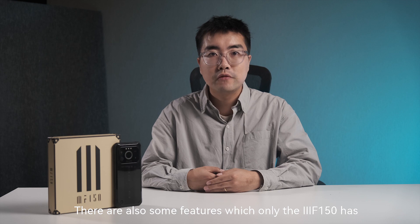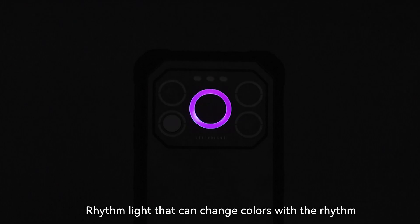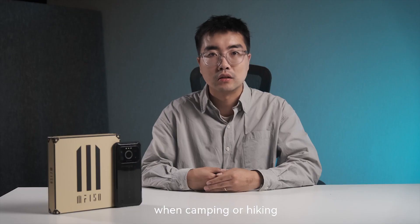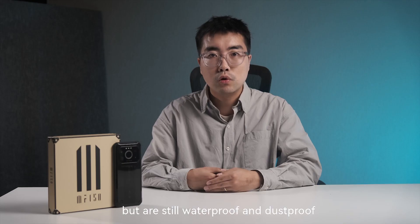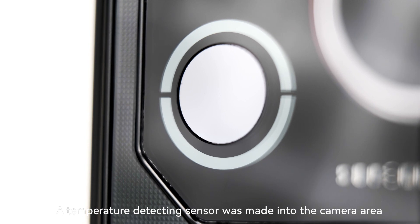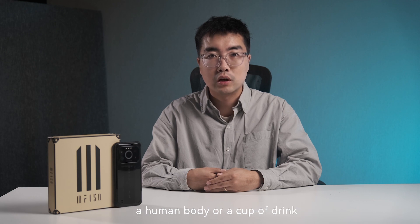There are also some features unique to iFan50. The Rhythm Light can change colors with the music rhythm, creating a wonderful atmosphere when camping or hiking. Compared with other rugged phones, we have removed the USB rubber and SIM tray rubber while still maintaining waterproof and dustproof ratings, and you don't need a pin to open the SIM slot. A temperature-detecting sensor is built into the camera area, so you can easily measure the temperature of a human body or a cup of drink.